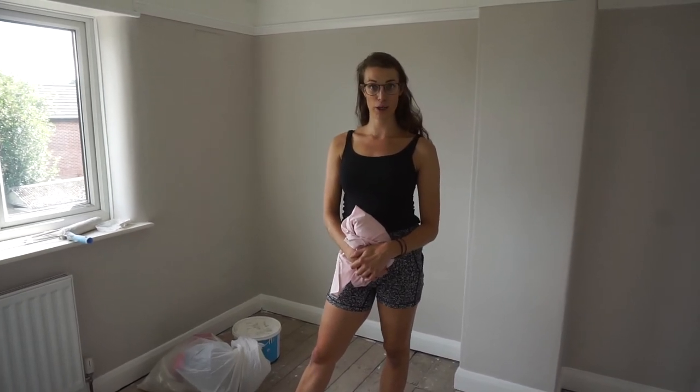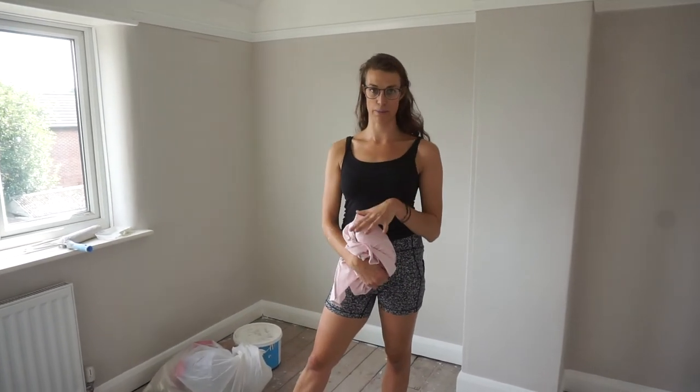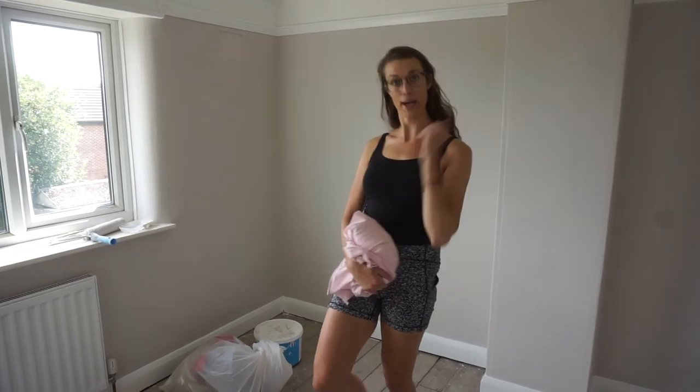That's pretty much it — I feel like I've made some good progress. I'm really thrilled with the kitchen because it feels like a proper kitchen space now. So another quick update, I hope you enjoyed, and I'll see you next week for some more updates. Bye.